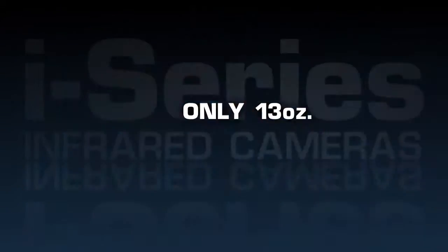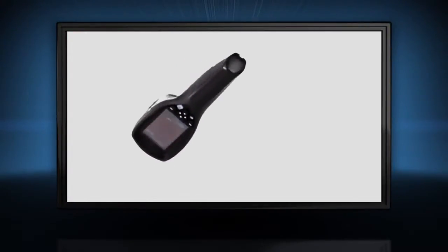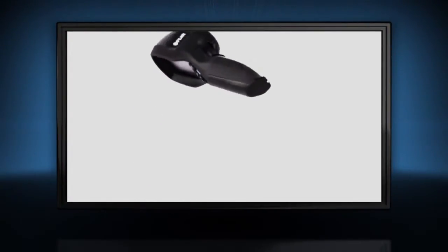Light at 13 ounces, the i-Series offers one-handed operation. It's also plenty tough enough to withstand a 2-meter drop and stow with the rest of your tools.